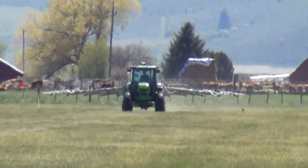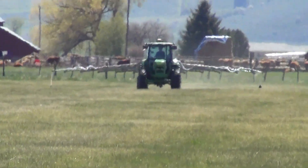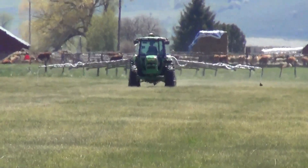This is a continuation of the grass hay production from Chandler Herefords. This is our preparation to raise the grass hay. We've harrowed the fields. We're wanting to get water on them. We had to get fertilizer on first.